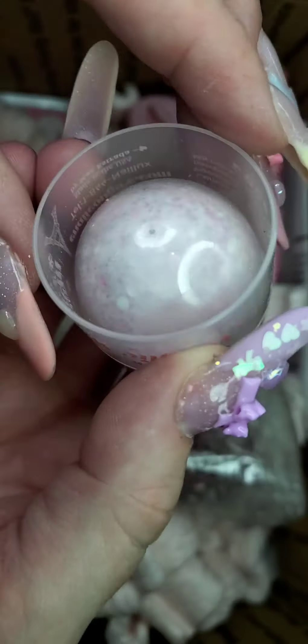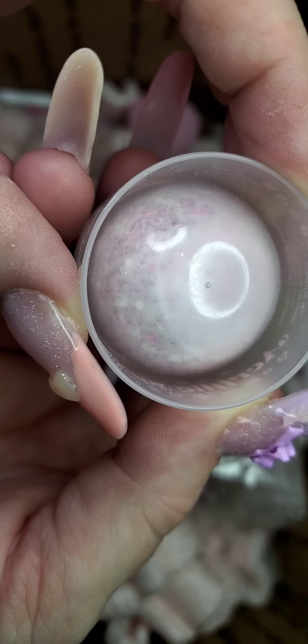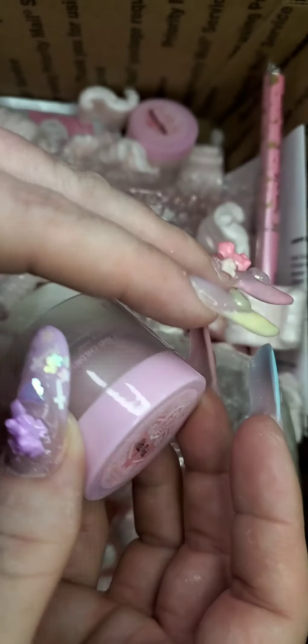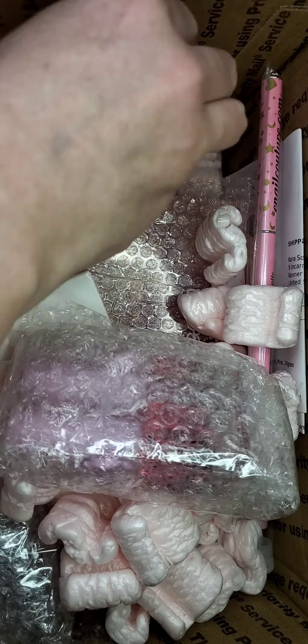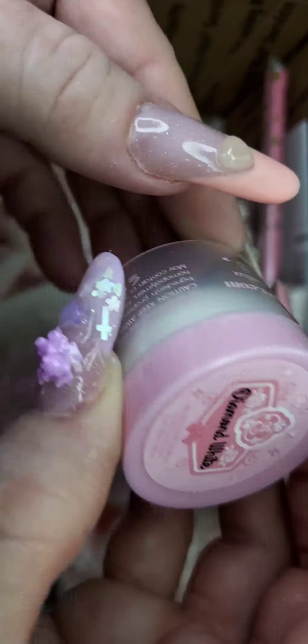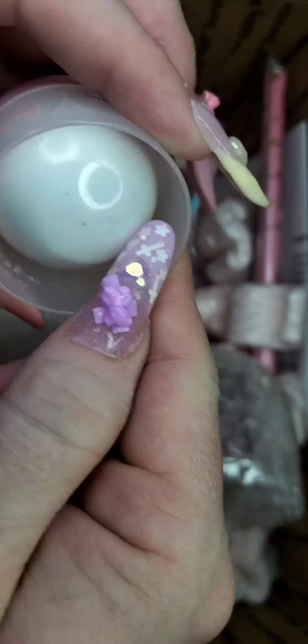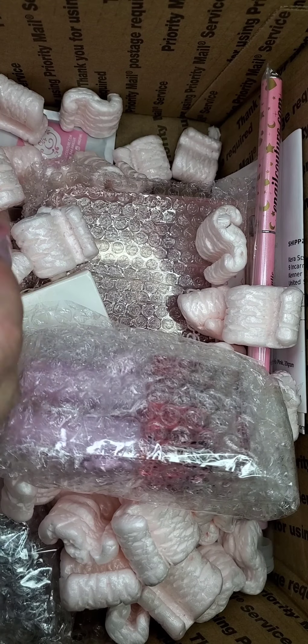We've got kitty pink — that looks really pretty, oh my goodness. It's got like pink little specks of glitter in it. We've got diamond white. I think this has glitter as well, I'm not too sure.